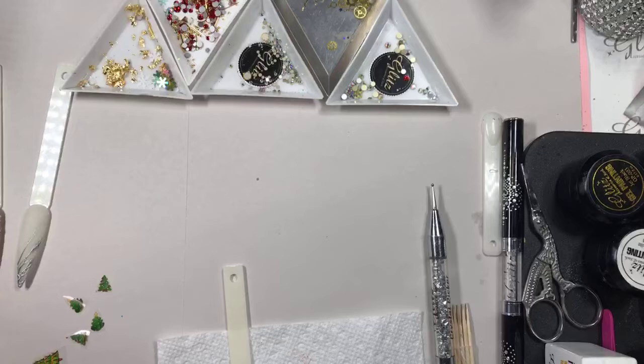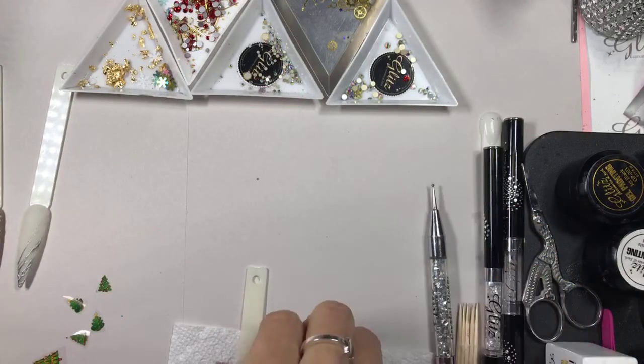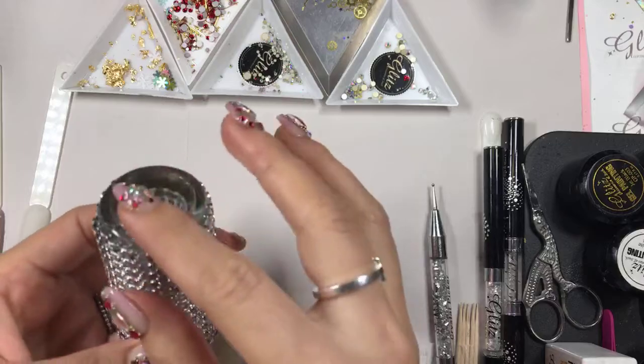If you hashtag us, the hashtag would pop up randomly, but if you're tagging us directly then we can see your beautiful work and would love to feature you. So don't be shy — just show off your work, we love to see it. I just finished and Lily helped me cure this champagne foil premium IHO. I'm excited — if you're at the salon you can get some of this.